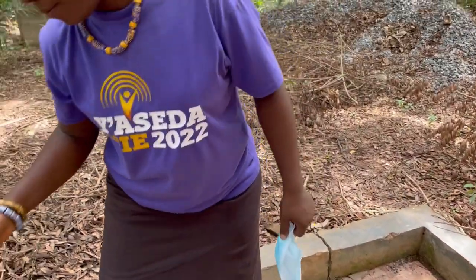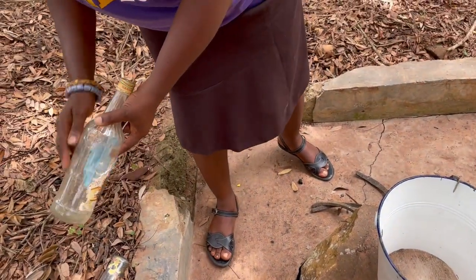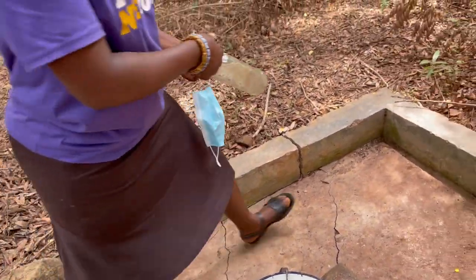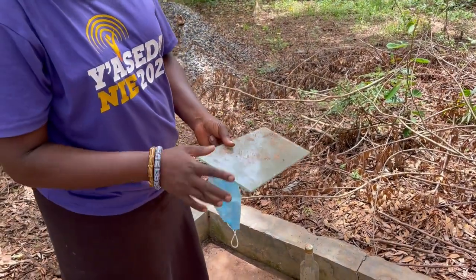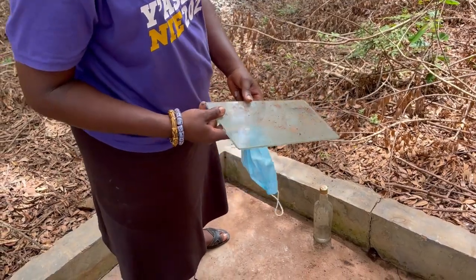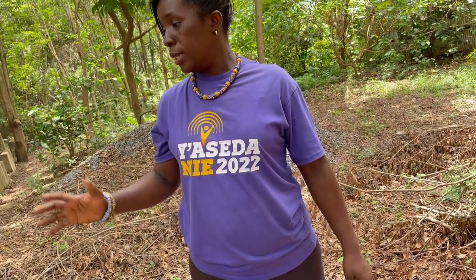We have bottles here — these are all bottles people don't want. Sometimes we also use what we call louver blades. These are some of the materials we use in pounding. It's a lot of tedious work before we are able to come up with the beautiful beads you see — there's a lot of hard work.